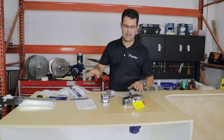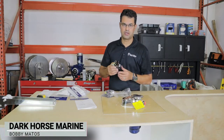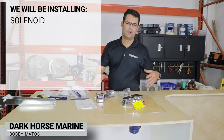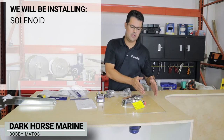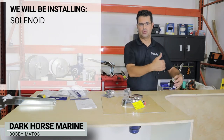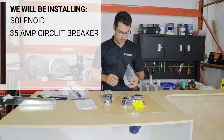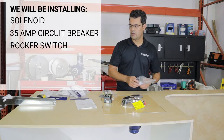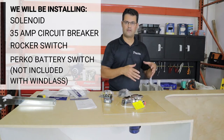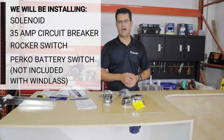Now that the bow roller and windlass have been mounted, we're going to move on to the electrical components. That starts with the solenoid. We're going to show you step by step how the solenoid, the 35 amp breaker, and the rocker switch are wired up. We'll put those to a Perco switch for shutting off the power — you always want to make sure you do that — and then we'll work our way down to the battery.